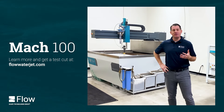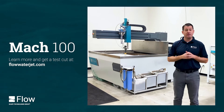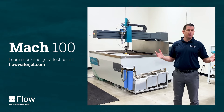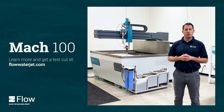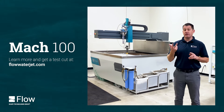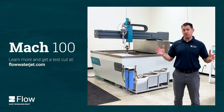Hopefully that gives everybody a good feel for the design of the Mach 100 and its unique capabilities. We'd love to connect with you — feel free to go to flowwaterjet.com. Our local people can do sample cutting for you, time studies, whatever we can be of assistance with as you're reviewing your waterjet.